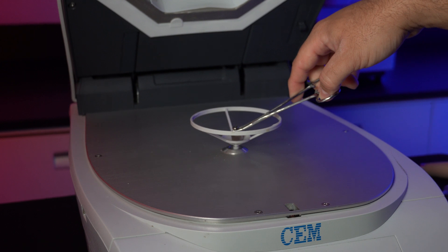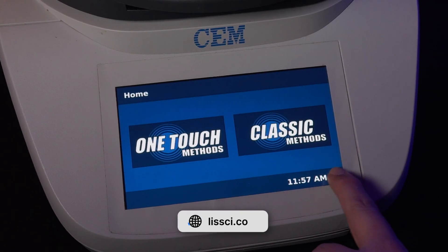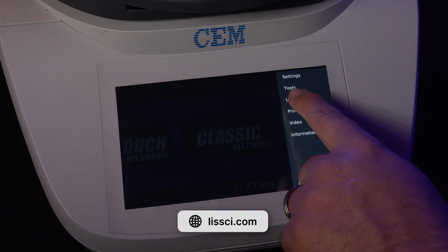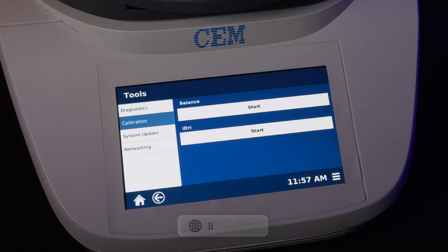For the balance calibration, a 10 gram weight will be required to complete the calibration. Press the system menu icon in the bottom right corner of the menu. Select Tools, then Calibration. Make sure there is nothing on the balance.